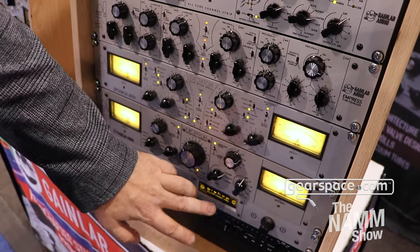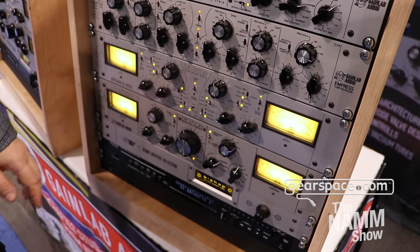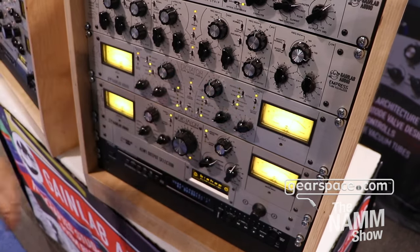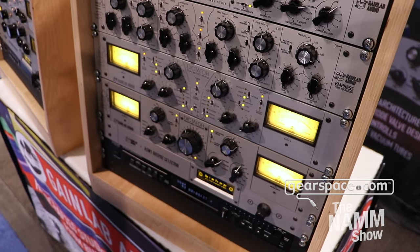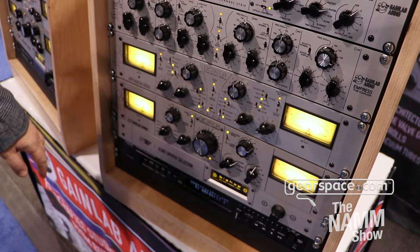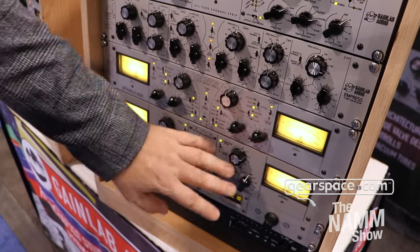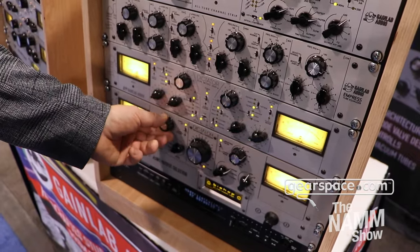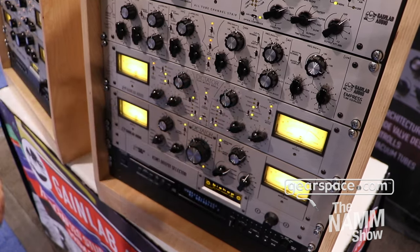We have a very nice sidechain filter defined here, and you have five options for your sidechains. You can also control the output and the input — how much to drive the compressor. Here you have the attack and release options for your setup, and every knob is stepped and switchable except the threshold, which is a potentiometer.